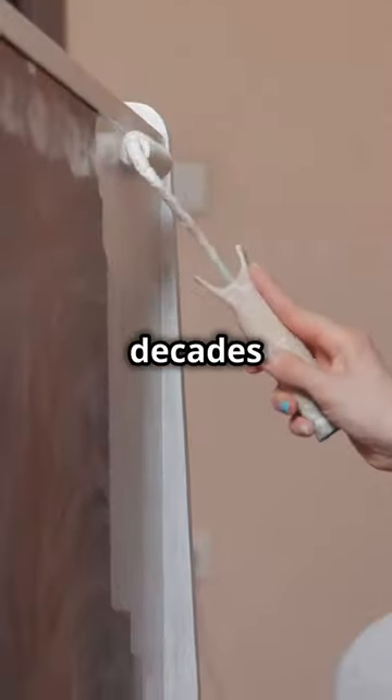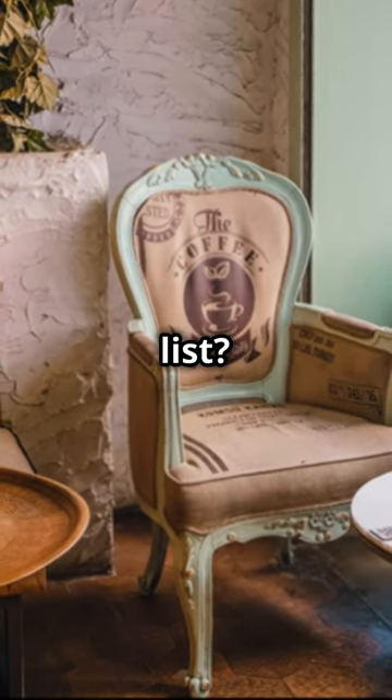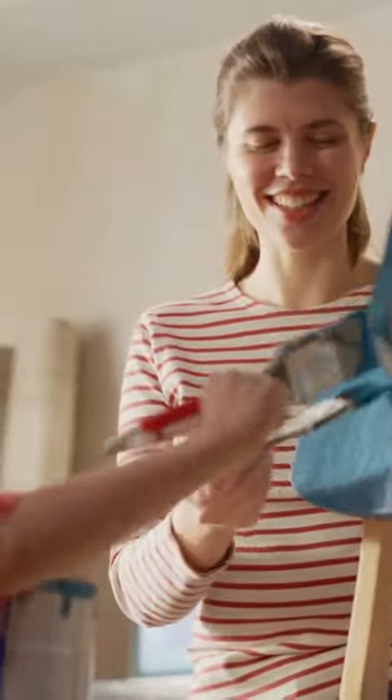Your old furniture just skipped a few decades and came back in style. So, what's next on your DIY list? A table, a shelf, or maybe a whole room? Remember, a little paint can go a long way in transformation. Happy painting, DIYers!